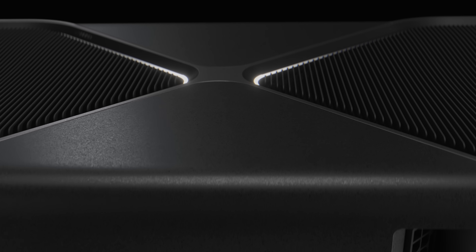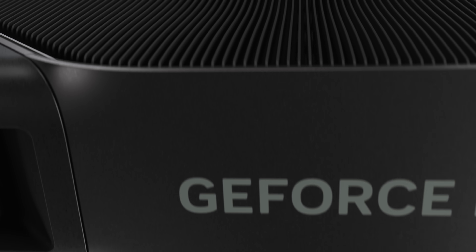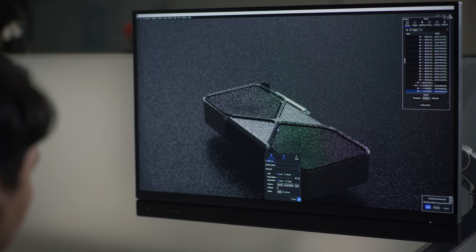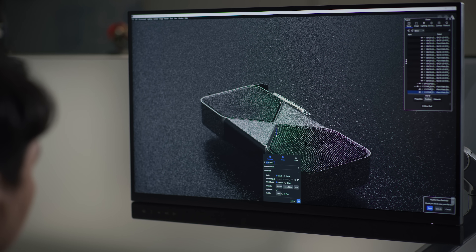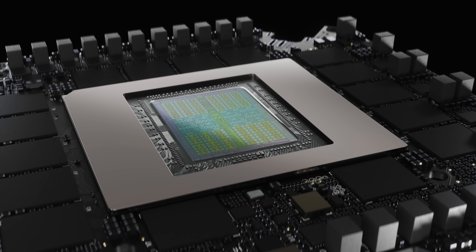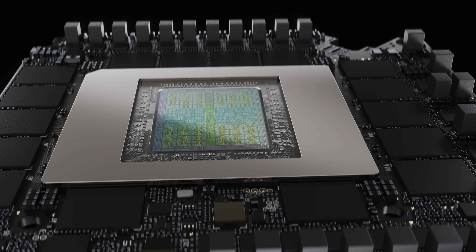NVIDIA looks at the Founders Edition as our playpen, our place to go push technology forward. Founders Edition is what allows us to sharpen our swords, get out there, be on the front lines with our partners. Ultimately, we believe that by building Founders Edition graphics cards, we can turn that learning back into our GPUs. We build the Founders Edition because we want to set a new standard and raise the bar for the industry.